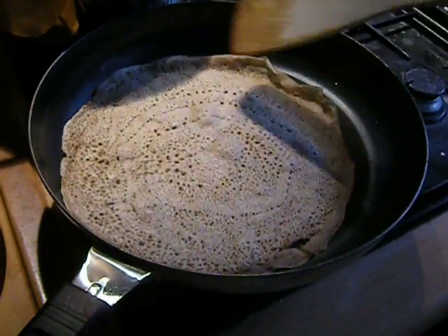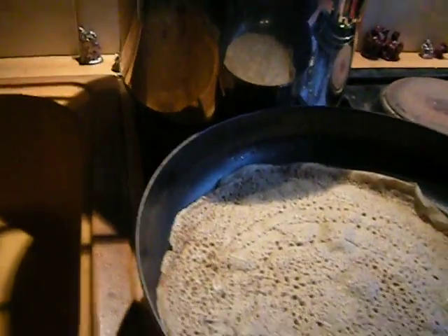You can see it's very lacy around the edges. There are all these little bubbles, and what I've got going here is I've got the oven on just the warm mode.